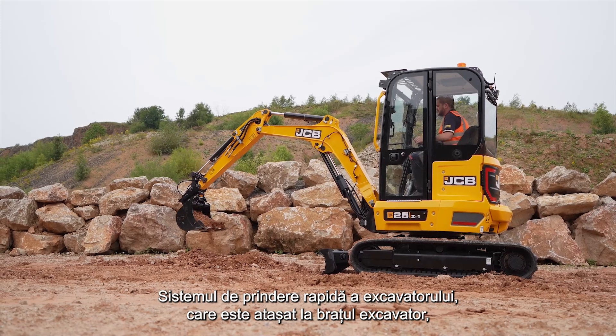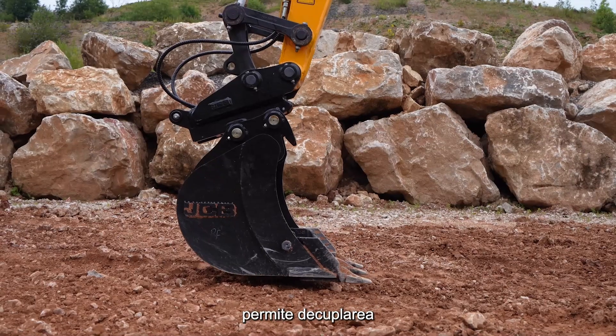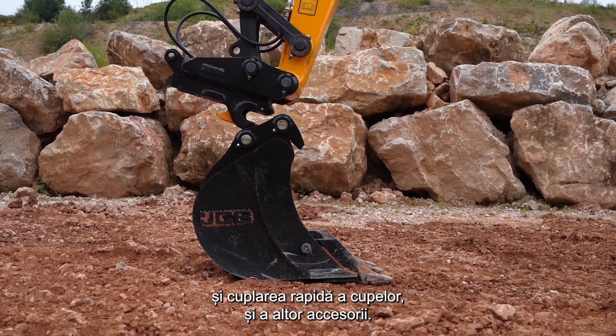The Excavator Quickitch, which is attached to the dipper, enables the fast removal and installation of the bucket and other attachments.